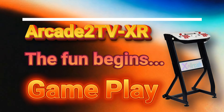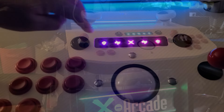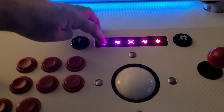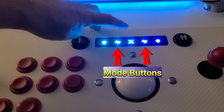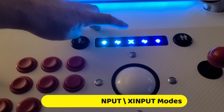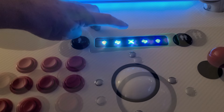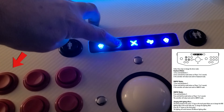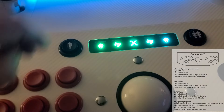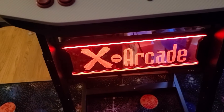Now that everything's set up, let's check out some gameplay. On the control unit touch panel there is a player 1 and player 2 turbo option for rapid-fire shooting games, as well as a player 1 and 2 mode button. The mode buttons allow setting the unit for keyboard, D-input, or X-input depending on the gaming system connected. For the Raspberry Pi 5 running Batocera, I'll use X-input mode by pressing and holding button 3 and holding the mode button for player 1 for around 5 seconds. The controller will then reboot and become active in that mode. Pressing the middle button will change the LED lighting effects.